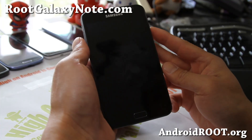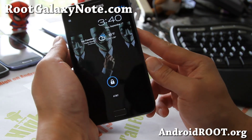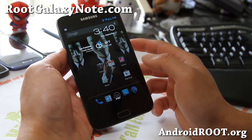Hi all folks, this is Max from RootGalaxyNote.com. I've got another ROM review of the Black CNA ROM. This is what it looks like. It's a pretty solid ROM and you can actually customize the lock screen also.